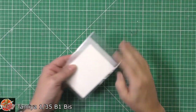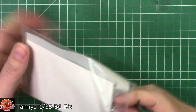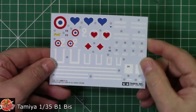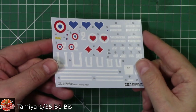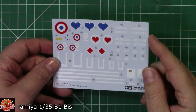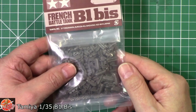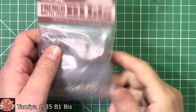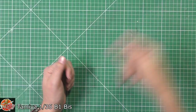Moving on to the decals — looking very nice, not too flat, not too shiny, and quite thin as well in the great scheme of things with Tamiya. Some of their decals can be a little bit thick, but these look not too bad at all. We also get the towing chain in there — really nice to get that.